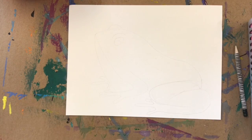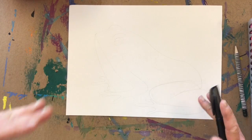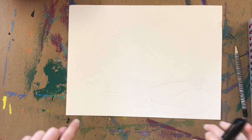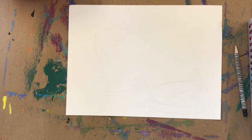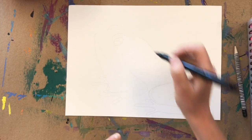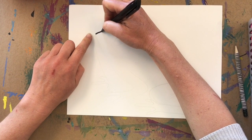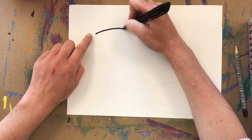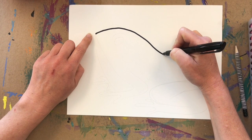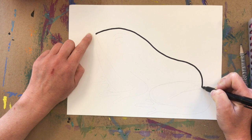To begin, hold your paper horizontally — that means your tall or longer sides are at the top and bottom. To start the frog, we're going to make a hill or curve line, starting up towards the top left at the top of the frog's nose, going down like a sliding board, and then going down his bum like another sliding board.